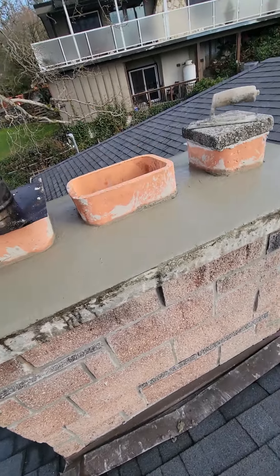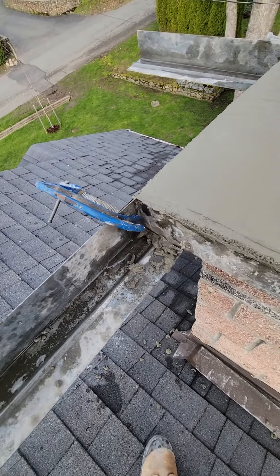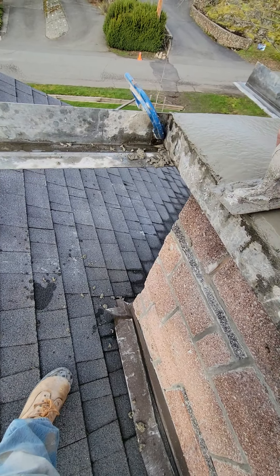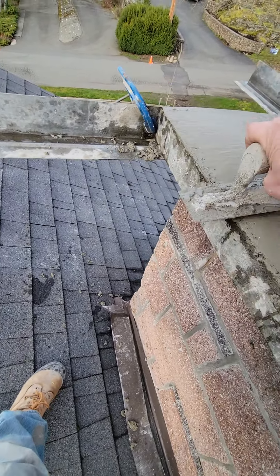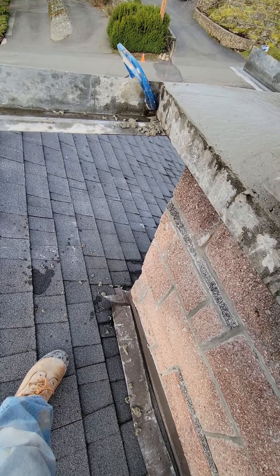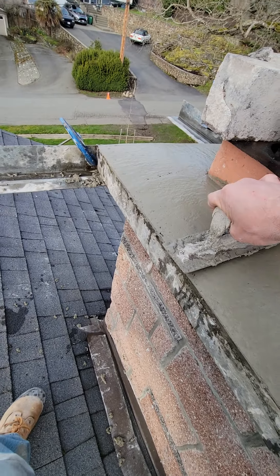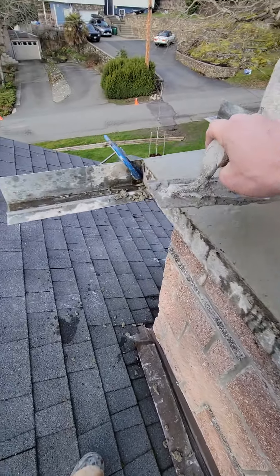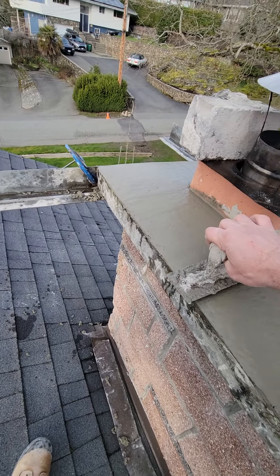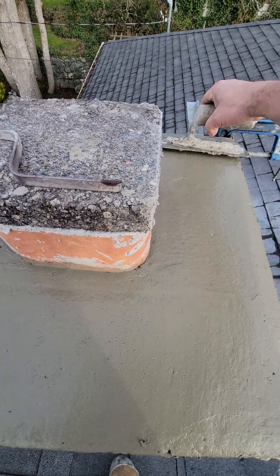I want to go over the edges right here maybe a little bit better — just cut it. Let me give that another strike with the trowel right here. Just press it and then the excess will just come off. That's gonna look good when I take it off.